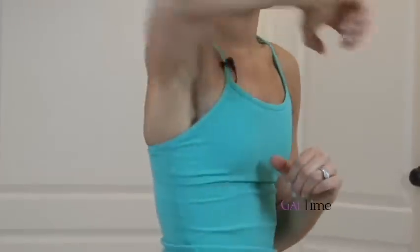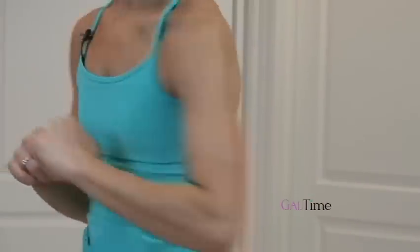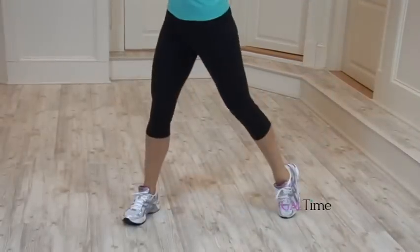In slow motion it looks like this. Strike, strike, strike.